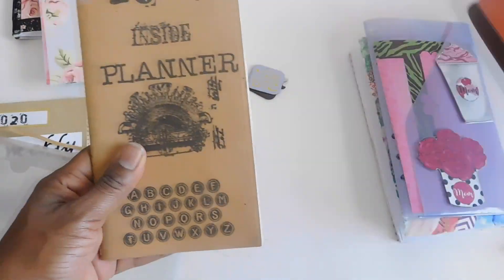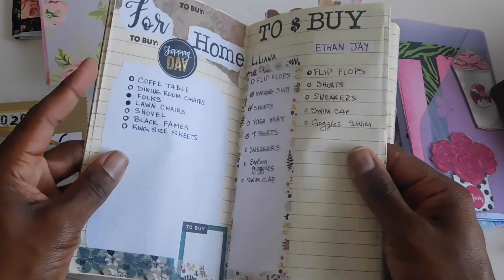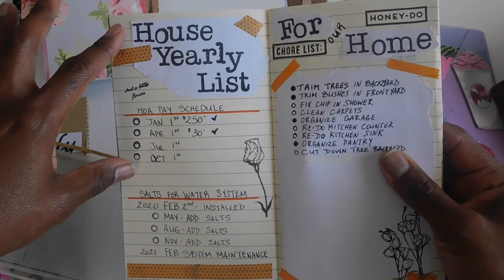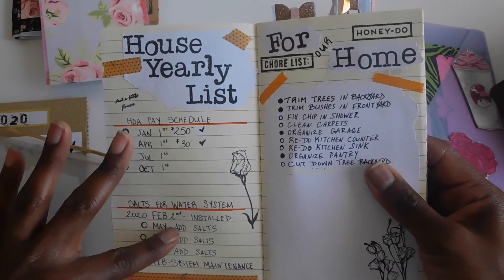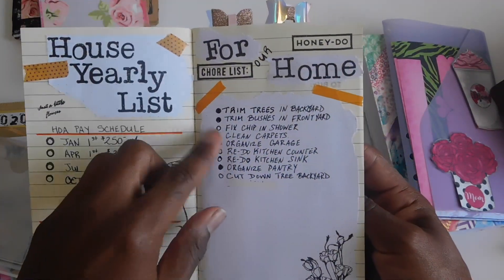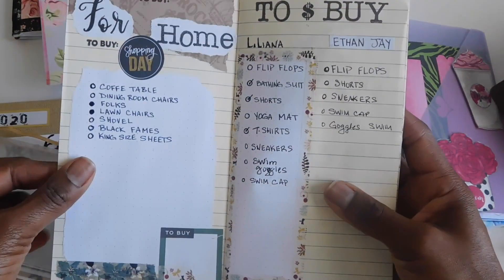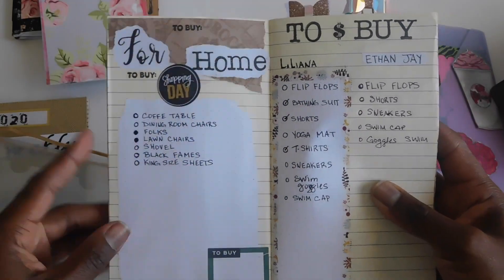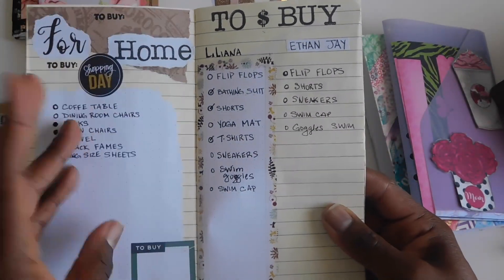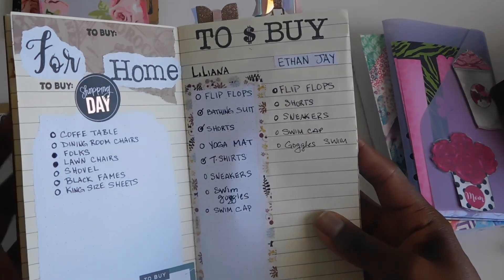Then I have my 2020 planner insert. I wasn't sure what to use it for at first, but I decided to do an overview of my year — a year-at-a-glance. I have my household yearly list of things I need to do throughout the year and when I need to do them, plus home projects I've been listing and filling in a bubble as I complete them. I also have a list of things I want to purchase for the home — we've been in the house almost six months and there's always something new you want to do.